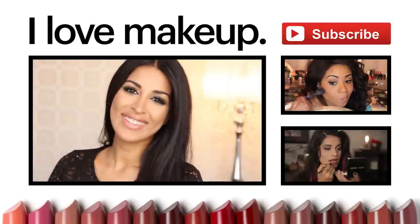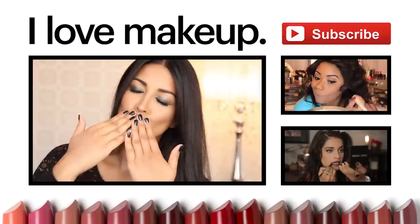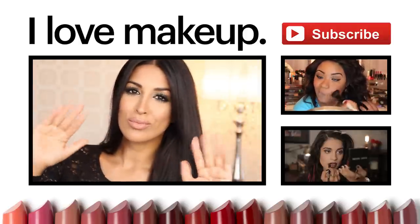If you guys enjoyed the look that I created, please don't forget to like this video and subscribe for some more awesome videos. Thank you guys so much for watching. Bye!